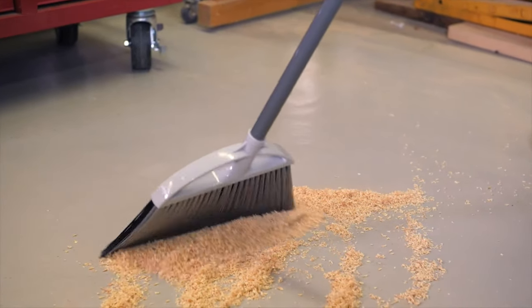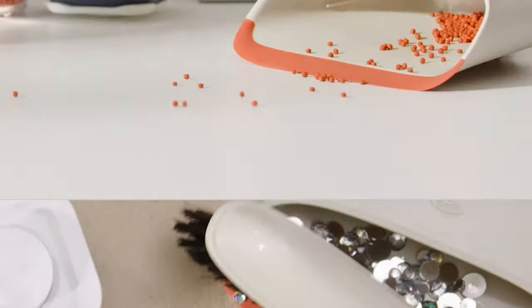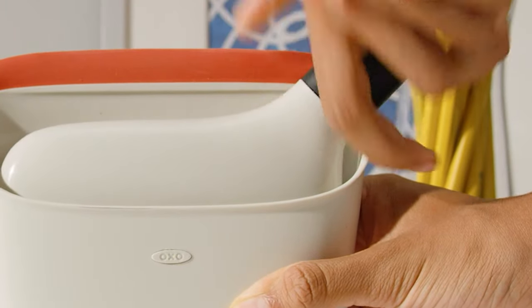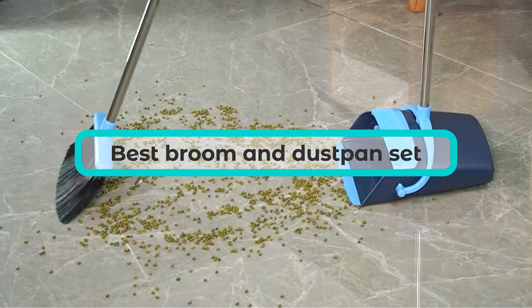If you're tired of constantly battling dust and debris around your home, a quality broom and dustpan set is a must-have. We've done the research and testing to find the best options on the market, making cleaning a breeze and leaving your floors spotless.